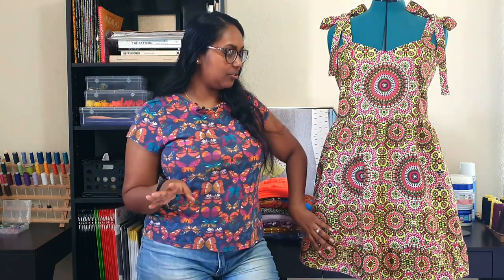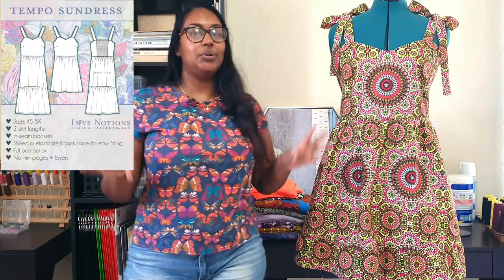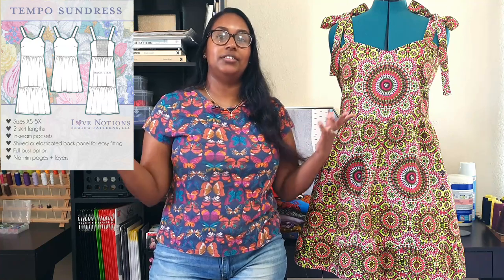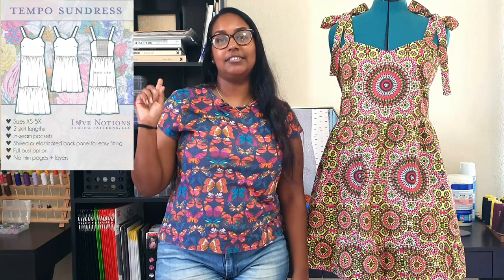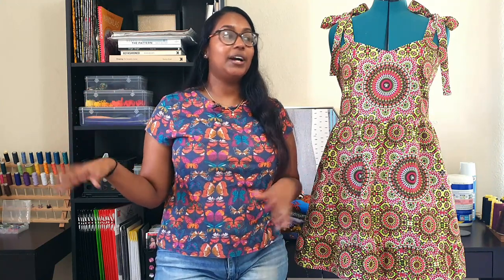This hack is really simple and I think a lot of the other ambassadors have already done tie straps as well, which means this is a given for the tempo sundress pattern — you have to try the tie straps. I also added a little ruffle on the hem. The tempo sundress pattern by Love Notions launched yesterday. It is meant for woven fabrics, your typical sundress pattern, but you do have shirring in the back or you can do elastic channels instead. There are two lengths: knee length and midi length.